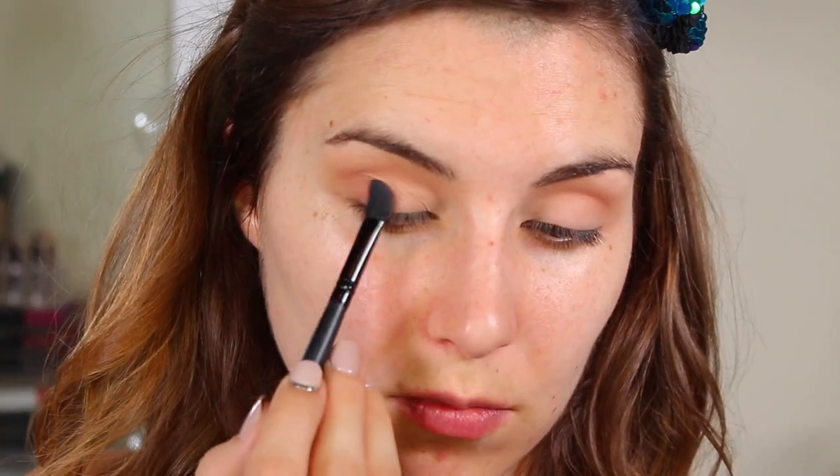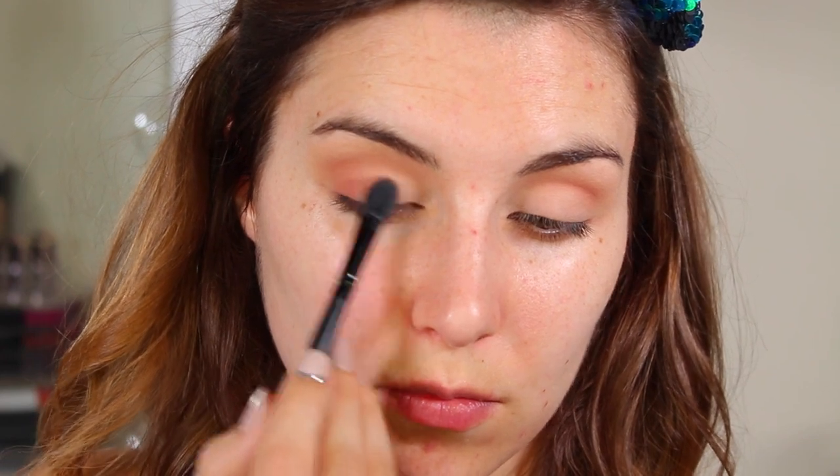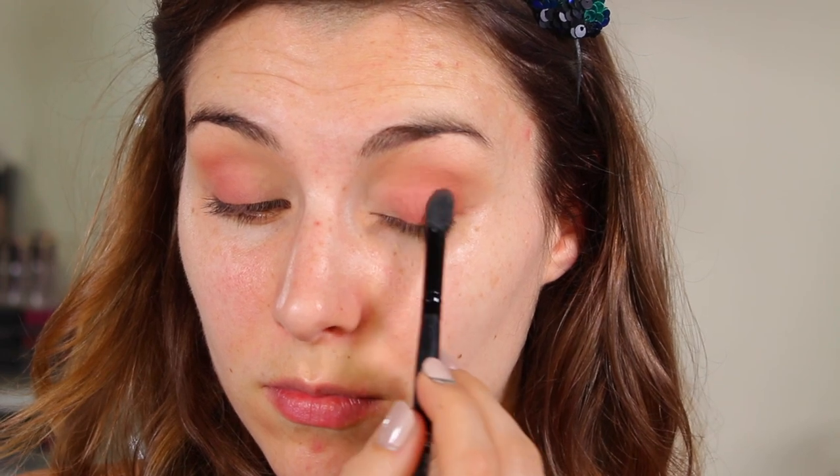Next, going a little deeper in the shade range, I'm reaching for this mid-tone pink — it has a little bit of a peach undertone to keep it more wearable around the eye area. I'm using that same blending brush to apply that to the outer third, kind of blending it into the middle of my eye as well, really packing that on and building up the pigment.